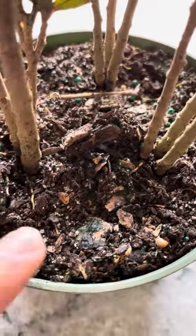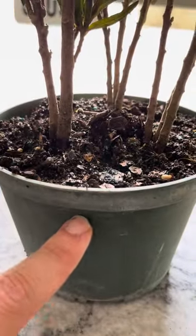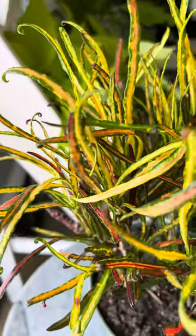Every time the topsoil dries out, we like to give it a really good soak. You can let it dry out all the way down to about 25% between waterings, but for best growth, just water whenever that topsoil dries out.